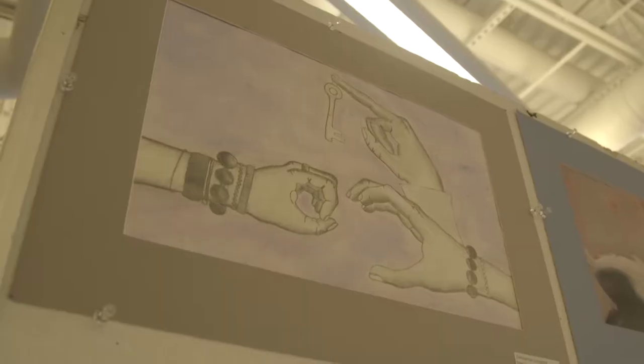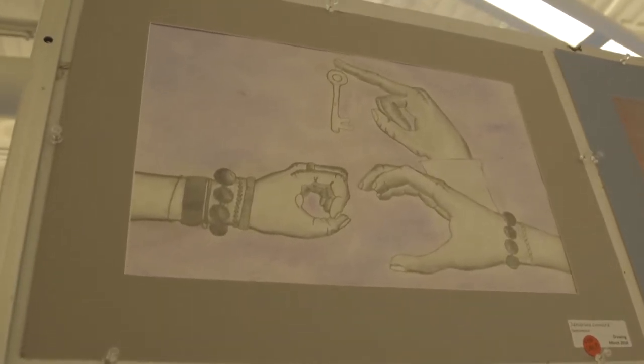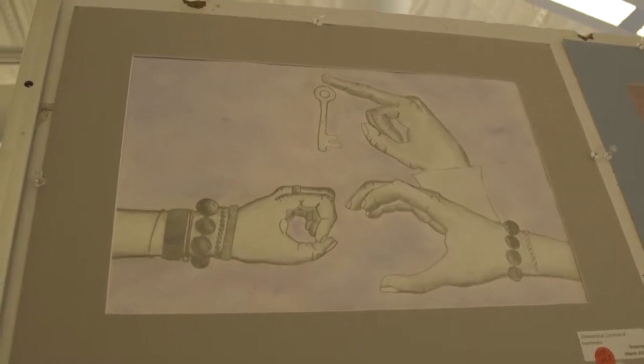Tell me what you used to create this piece. Graphite pencil on Bristol board. Quite a few different colors — could you tell us about the color scheme? Well, I used chalk, which were like purple and blue.